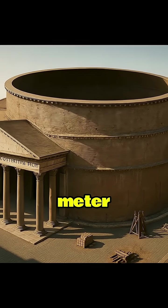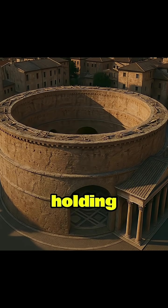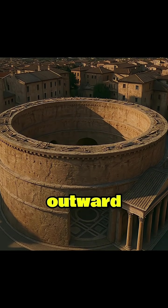Before building the dome, the Romans constructed a massive six-meter-thick circular wall of brick and concrete, which was capable of holding the dome's weight and resisting its outward thrust.